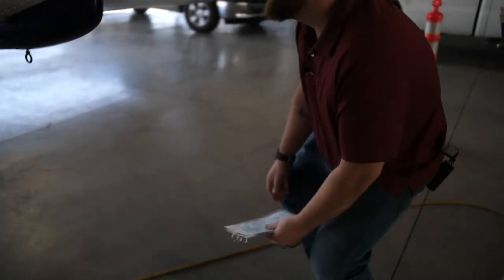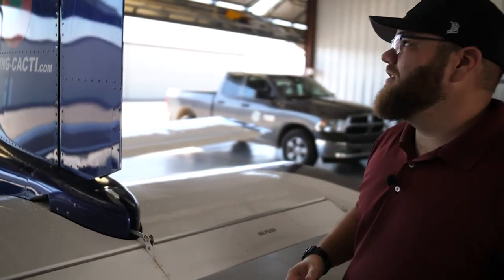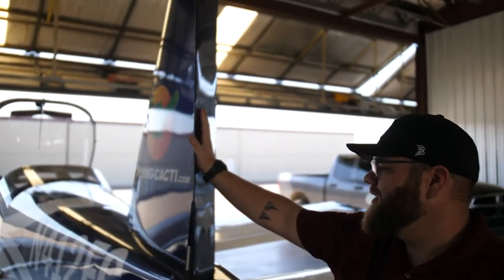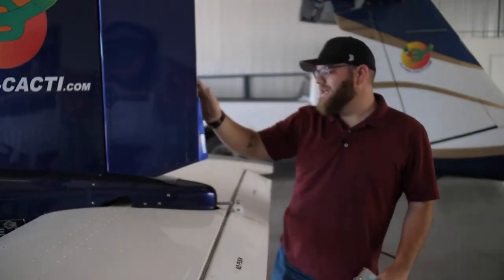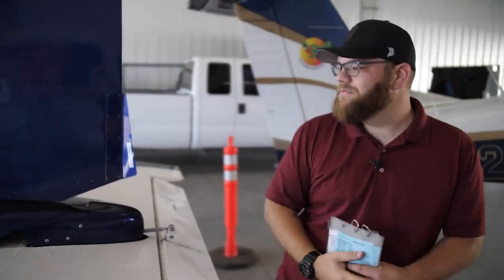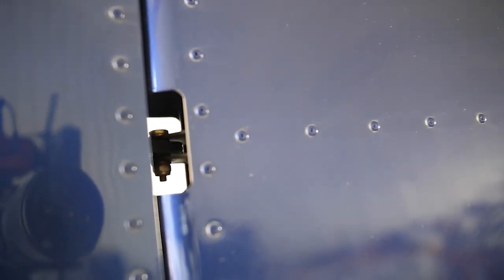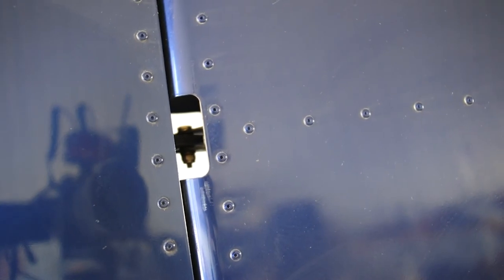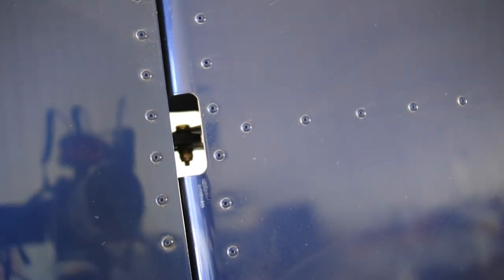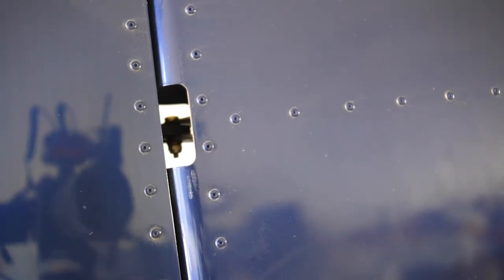Everything underneath looks real good. We also check the rudder — it's a great big rudder — making sure it has full range of motion to the left and right, all rivets in place. Here's another great opportunity to look in any hole we have on the plane to examine hardware. There's a nut and bolt in the rudder that's hard to see, but if we take time to make sure it's secure with plenty of thread left, that's another way to ensure our flight is going to be safe today.